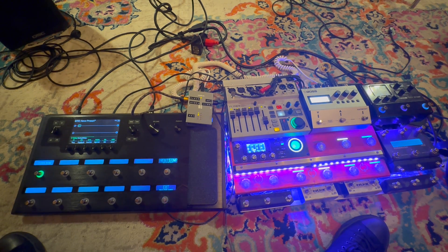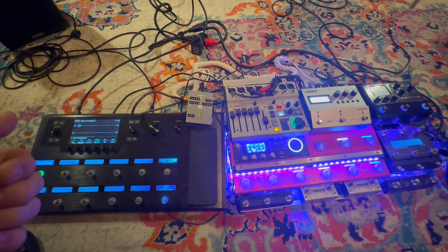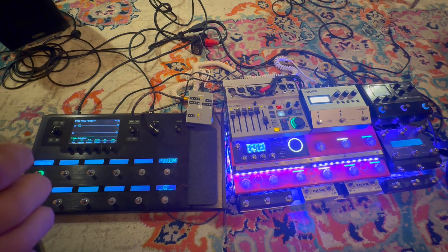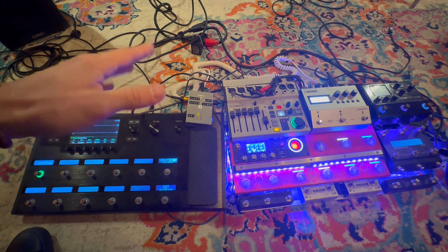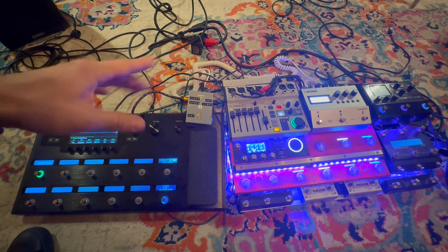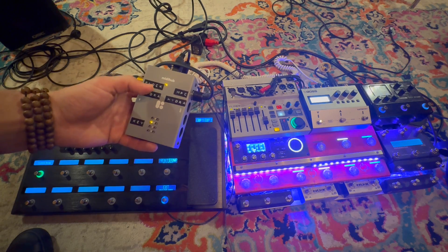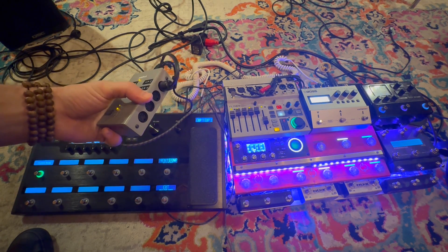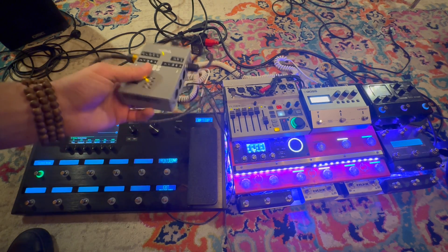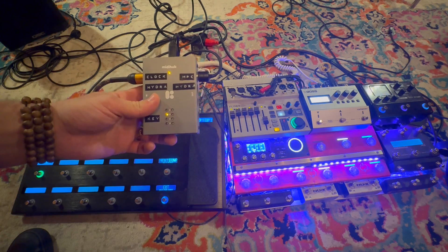What's great about this solution is that even if the firmware allows you to choose between sending this all-start/all-stop message — which I hope they do, because I think a lot of people are experiencing this issue — even if they allow that choice, if you have this MIDI hub you can filter out those messages on one output while having another output receive the all-start/all-stop message for units where you'd want that behavior, like another looper. This is a really great piece of gear — it's called the MIDI Hub. Let's hop over to the computer and I'll show you what I did.